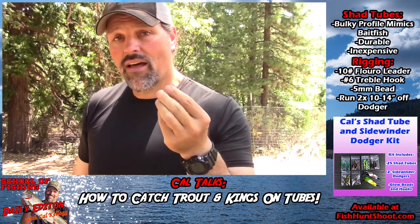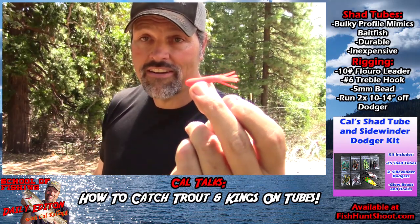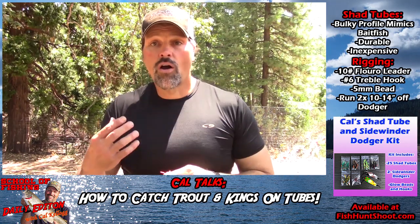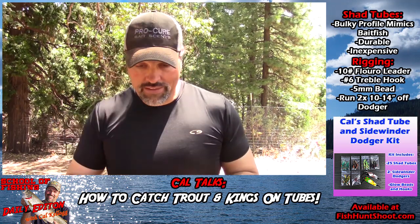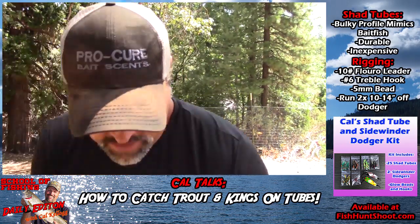You should be using these because they're bulkier, they have a unique action, and you can catch a lot of fish on small bright colored tubes. You can catch a lot of kokanee on them, a lot of landlocked kings, a lot of trout. So let me show you one of these shad tubes.